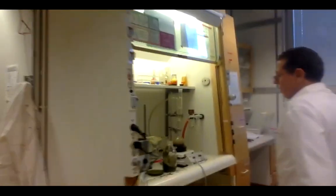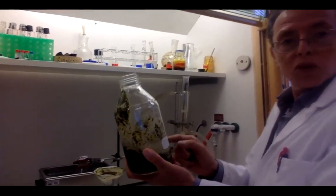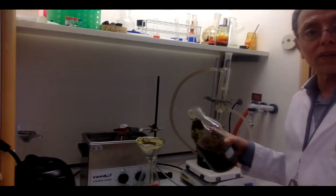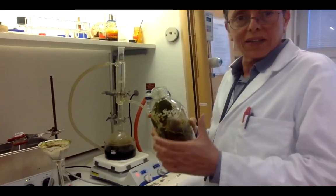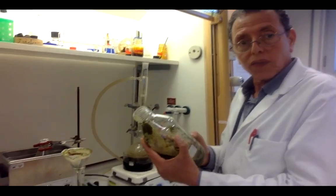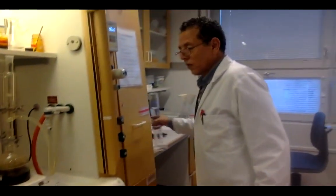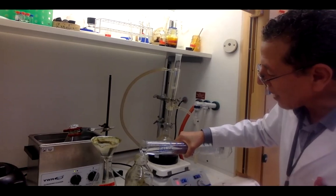Now we start the extraction. There are several methods. The first is maceration: you take the solvent, put the solvent in, and leave it overnight, then filter it. If you are working with a plant for the first time and you want to get everything from it, the safe approach is to use an organic solvent first, like DCM or DCM/methanol, leave it overnight, then filter it.